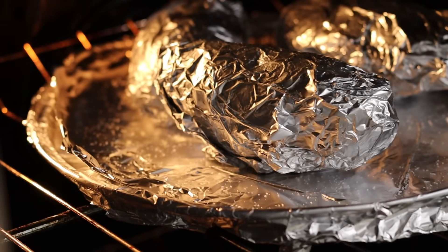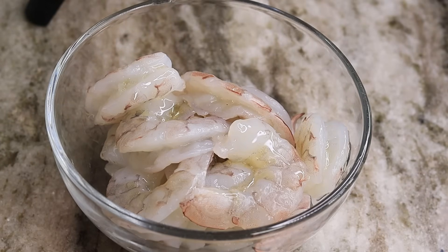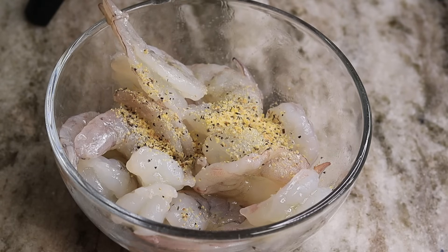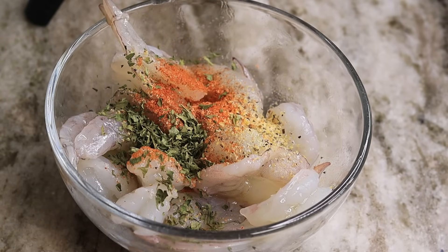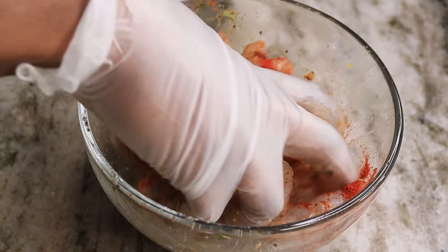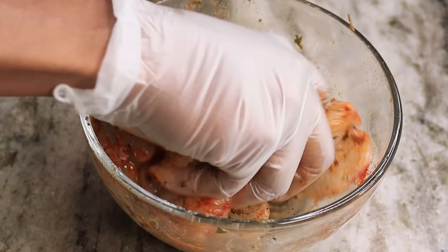While my potatoes are baking, I am moving on to the shrimp. I am going to drizzle about half a tablespoon of oil on there, then season with half a teaspoon of lemon pepper, half a teaspoon of Old Bay, half a teaspoon of creole seasoning, half a teaspoon of dry parsley, and give that a mix. I also ended up adding some paprika for a nice beautiful color.